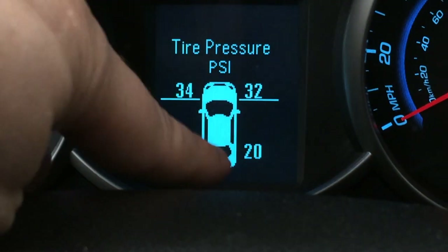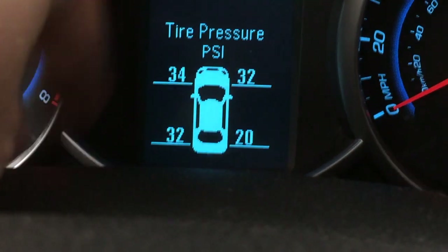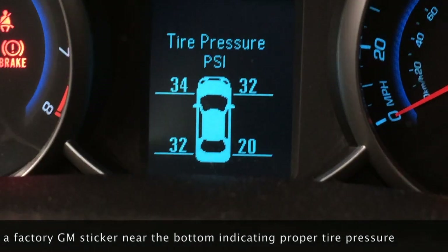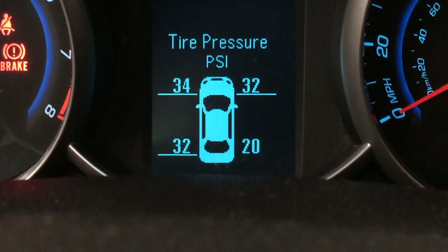Let me zoom in on that to make sure you can read it. We see a blink on this 20. I'm going to go ahead and top off our pressure back to what's recommended on the door jamb, and the job is done. I hope this procedure helps you out and that it was useful to learn about this tire pressure relearn tool. If you found the video helpful, please like and subscribe. Thanks for watching.